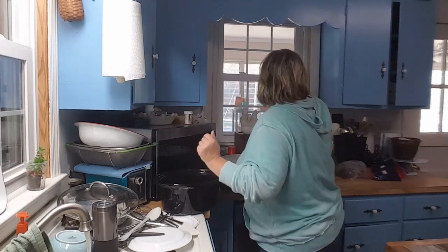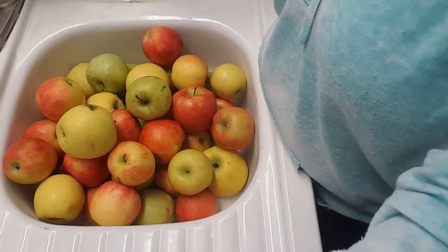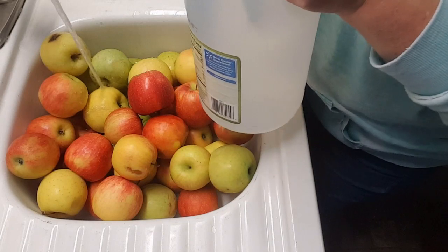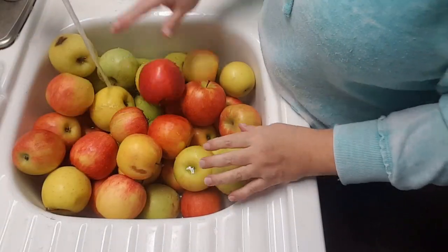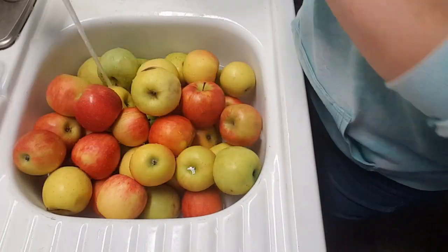I'm going to show you how I clean my apples. I'm putting some lukewarm water in the sink and also some white vinegar. These apples were grown on an orchard and I'm not 100% sure whether they use pesticides, so I want to wash them and get them clean — because I do cook them with the skin on.